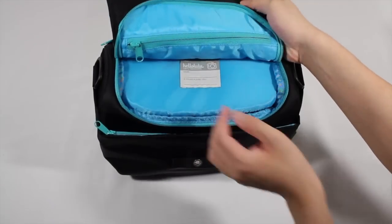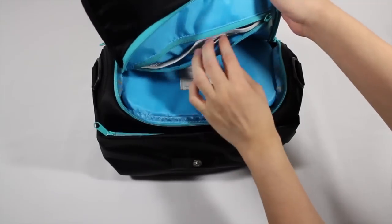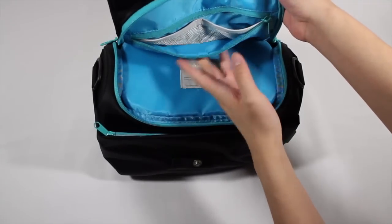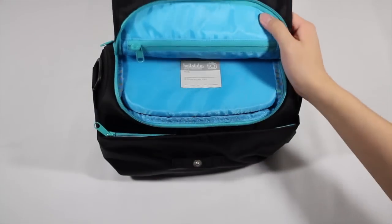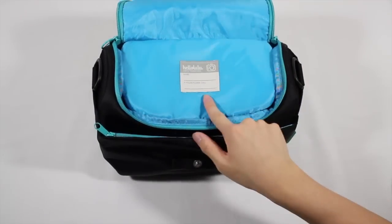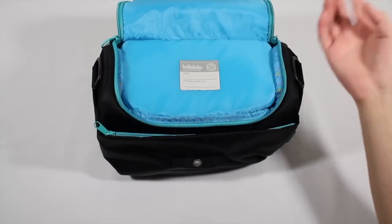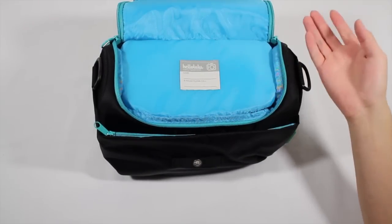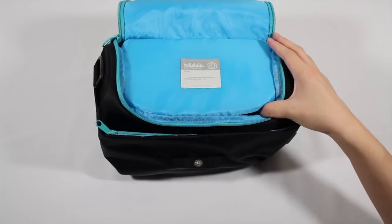When we open this up, you will find there is yet another zipper pouch which you can use for memory cards, batteries, lens caps, filters — all that kind of good stuff. We also have a contact information card where you can write your name and your phone number, so if you lose your bag and the people that find it are nice enough not to steal it, they can contact you and get your gear back to you.